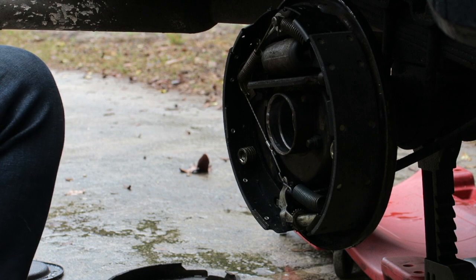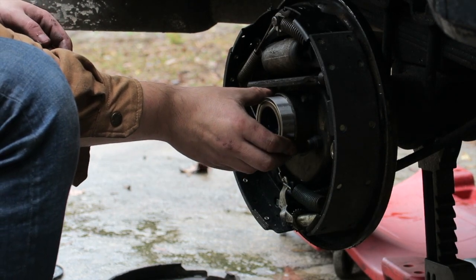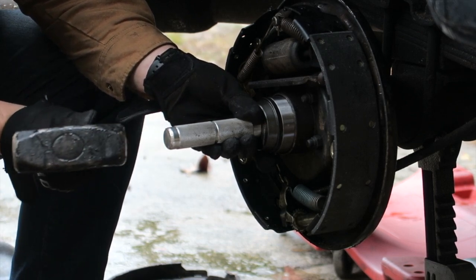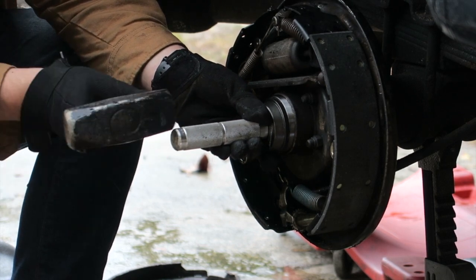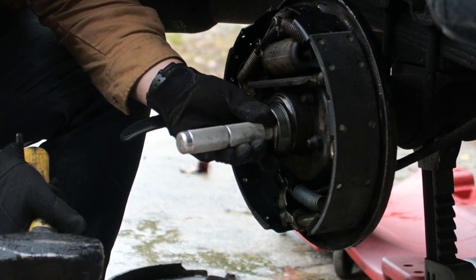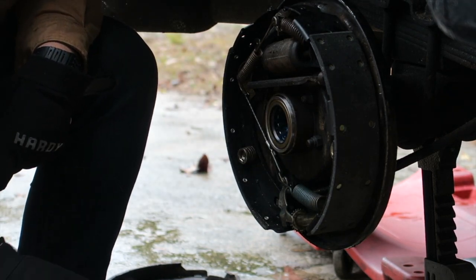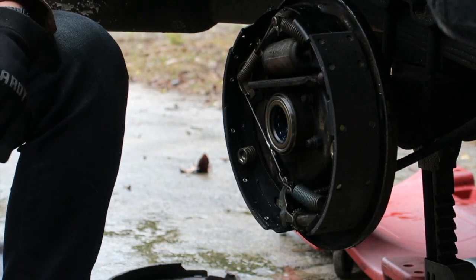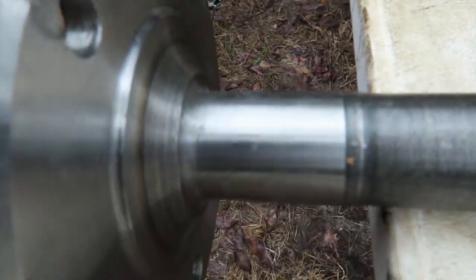This repair bearing goes seal side in. First take it easy and make sure it goes in straight. It makes a different noise when it's all the way seated - and there it is. New seal, new bearing. Now we can install our axle. You should be able to see the big difference between the really destroyed surface of the old axle versus this new axle with its nice clean bearing surface.